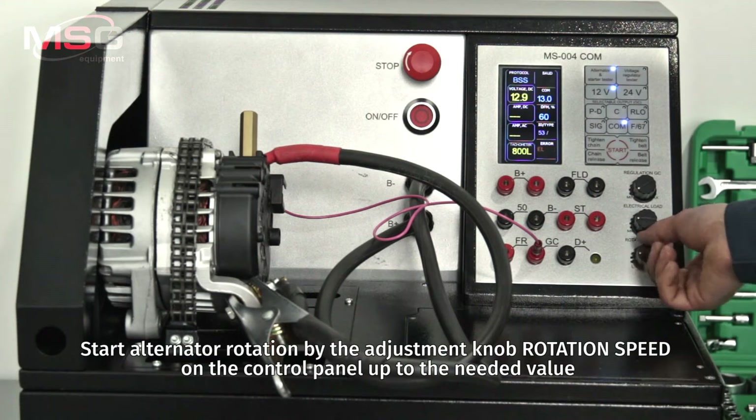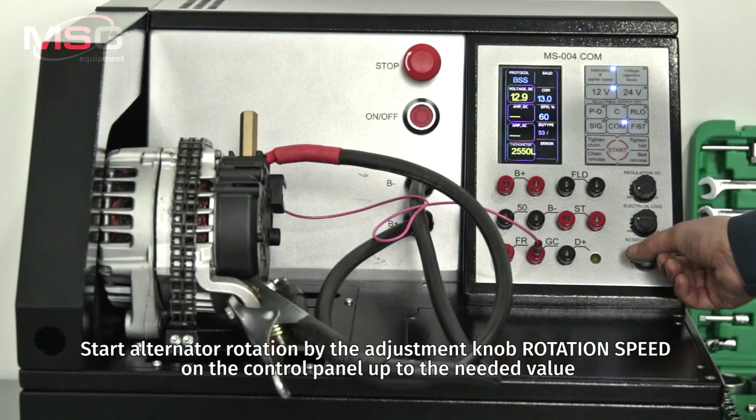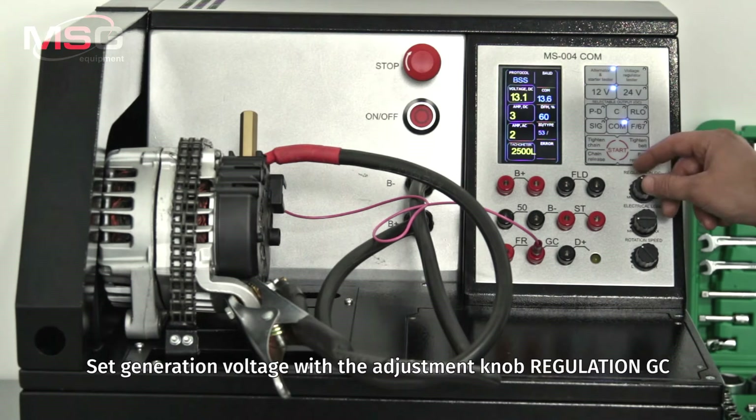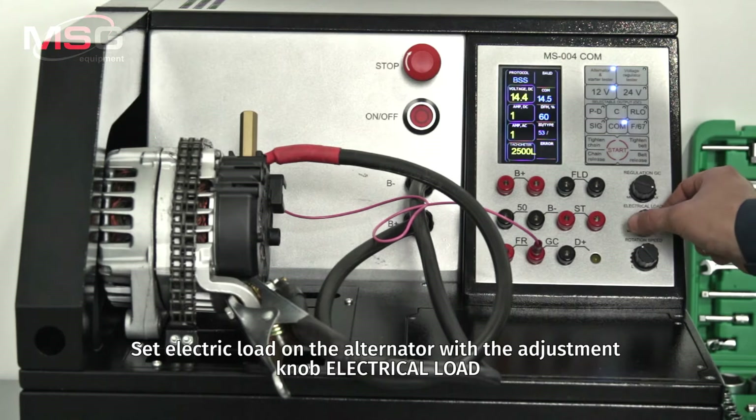Start alternator rotation by adjusting the rotation speed knob on the control panel up to the needed value. Set the generation voltage with the adjustment knob regulation GC. Set the electric load on the alternator with the adjustment knob for electrical load.